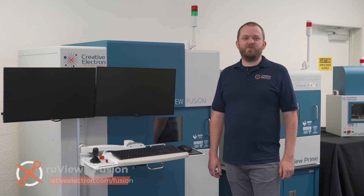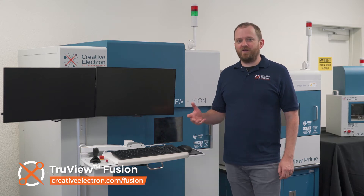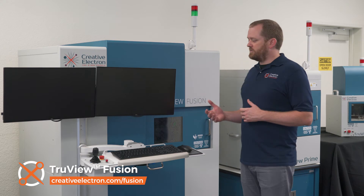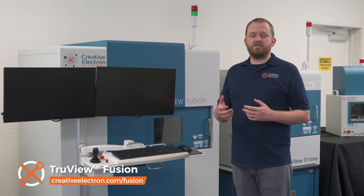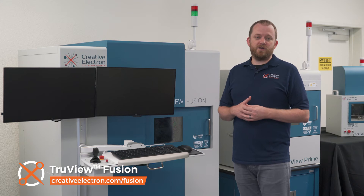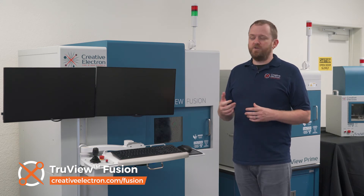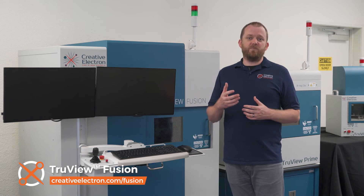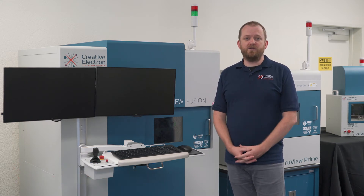And now we come to the TruView Fusion. With four standard configurations, this is our most versatile cabinet. We do a lot of customization with this machine, including adding conveyors, robots, and custom software to automate the inspection process. The standard Fusion A has a 20-inch table and a large tilting sensor to get you that perfect angle to see what you need in your sample.